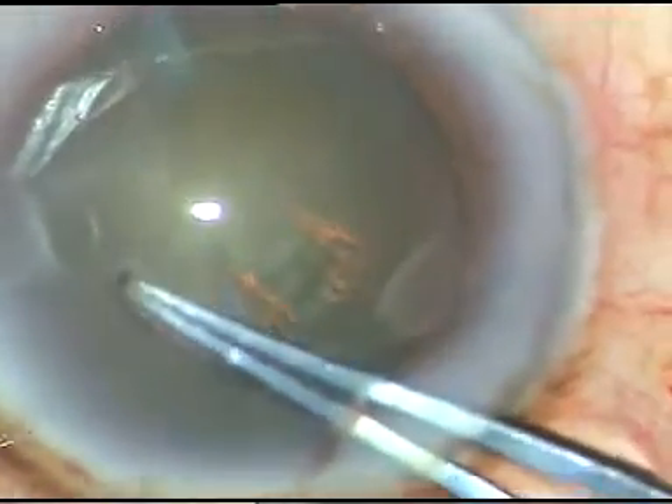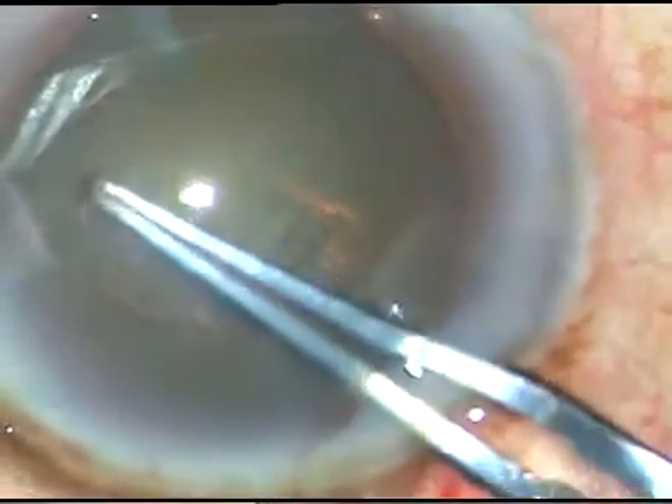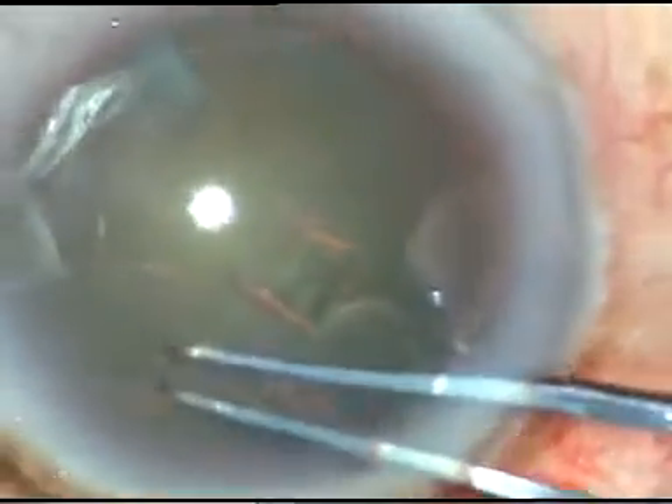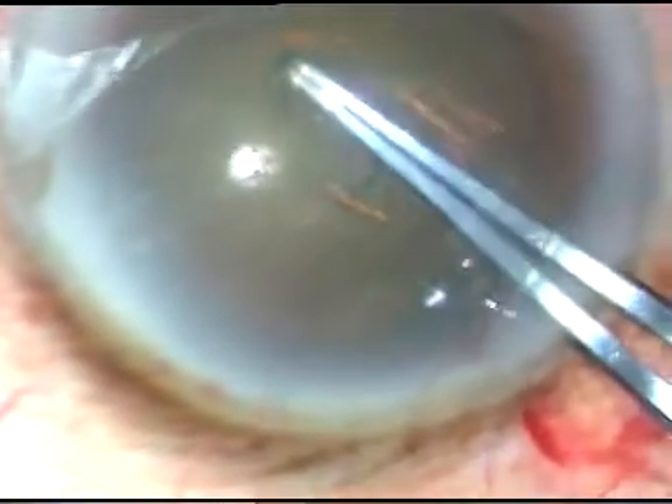I try to remain at equal distance from the margin of the pupil and thus I get a fairly round capsulorhexis. This is a continuous curvilinear capsulorhexis.